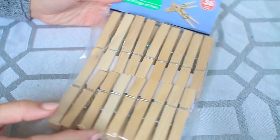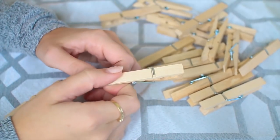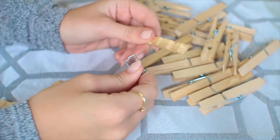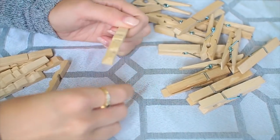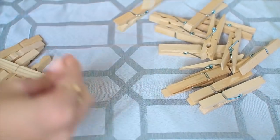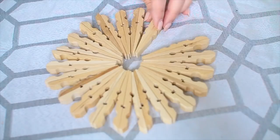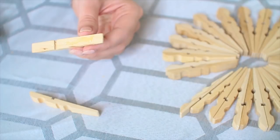For this next DIY, all you're going to need is some clothespins. We're going to start by taking them apart. What we're going to make is a pots and pans trivet — something to set hot pans on. All you have to do is twist the clothespins and the metal part will come right off. Once you do that for all of them, you can start arranging them in whatever design you like. There are so many ways you could arrange these.